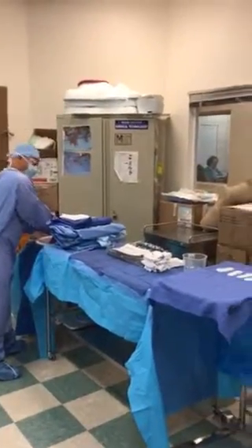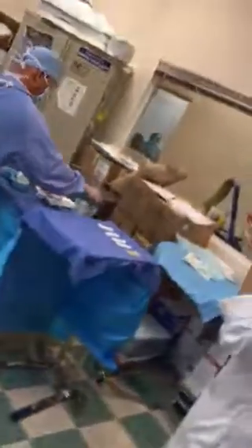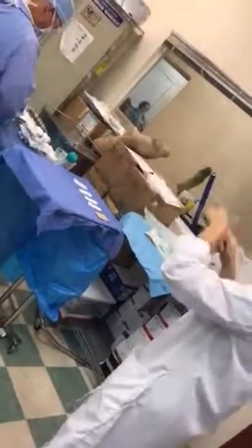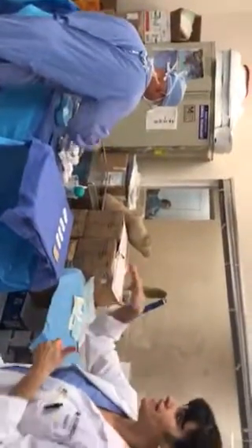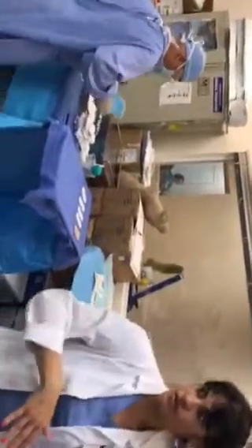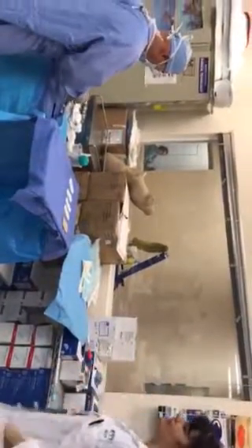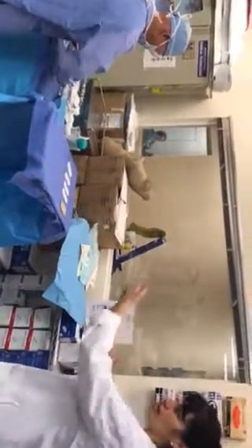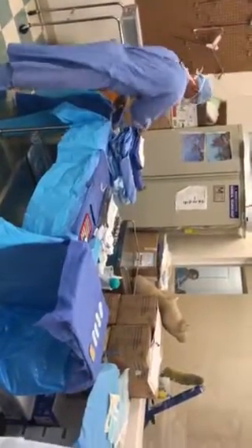A key thing to remember: always place your basins where the feet of the patient are. Sometimes it's difficult — there are rooms where the patient comes in and your back table is positioned differently, so you don't know right away whether to set up to the right or left. Usually in this kind of setup you set your basins to the feet of the patient, because that's how you'll bring in your back table.